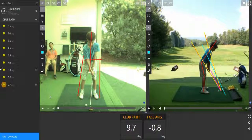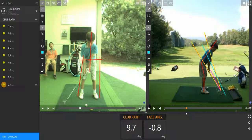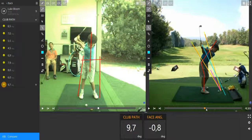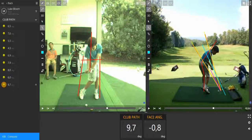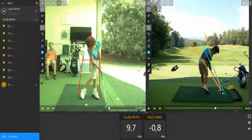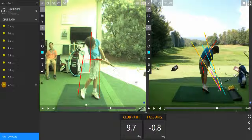Let's figure out on this video right there. As we can see in your takeaway, the club is too much underneath the plane — it's supposed to be in between the yellow lines, but it's not. Going down, the club is still a little bit underneath the plane as well. The blue line here is supposed to be the target line, and as we can see the club is going from too much inside to outside. It's very obvious.